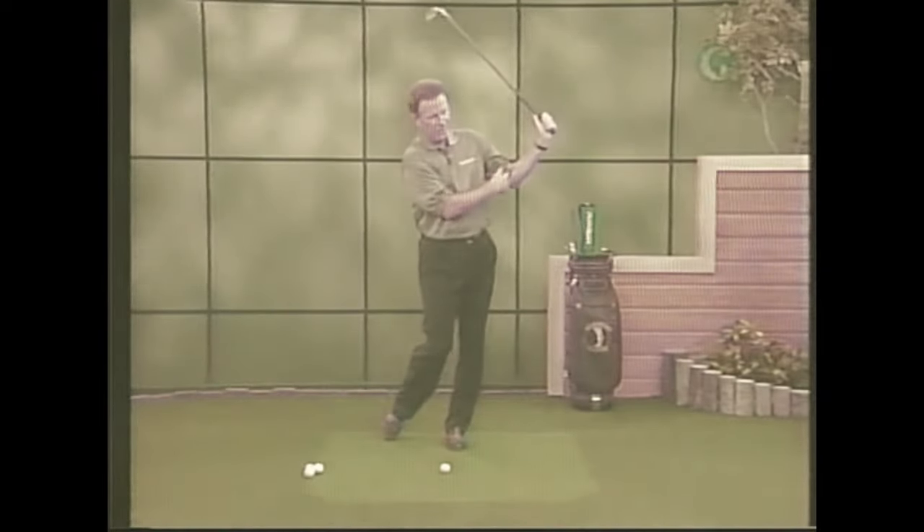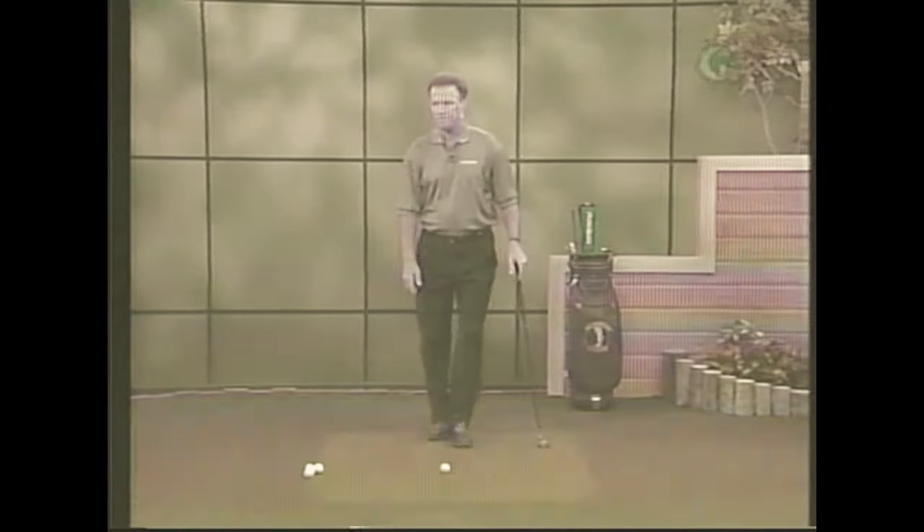Those are the big points — there's a lot there — but if he does it slowly and gets the club to swing up with this elbow bending, and swings through here getting this elbow to bend on the forward side, that'll fix things fairly quickly.